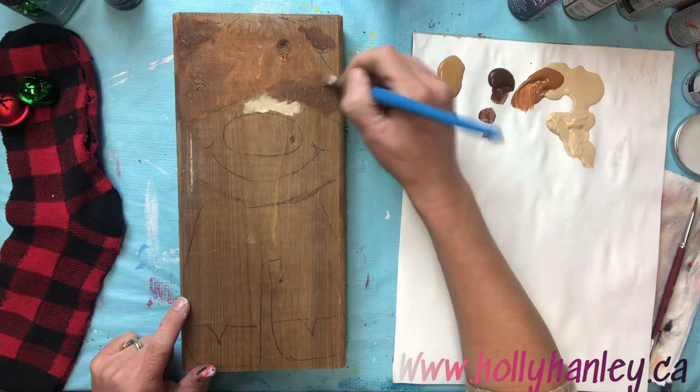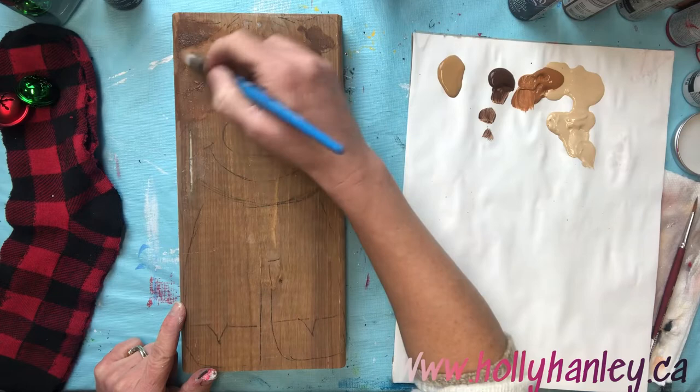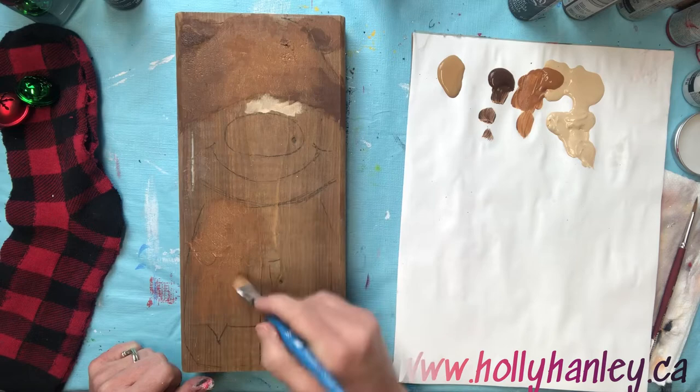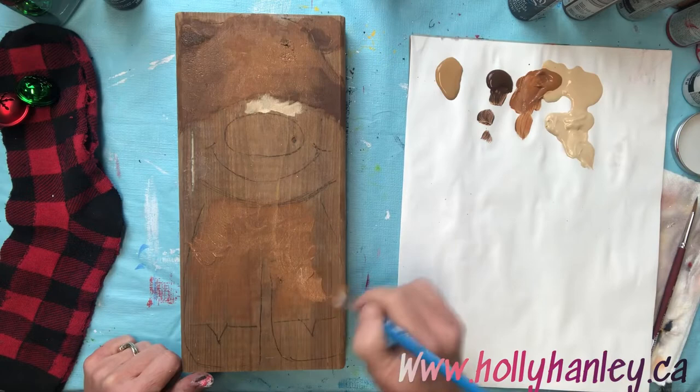The more that you brush back and forth, the more blended it gets and the softer it looks. Just brushing back and forth, and then we're gonna do the same thing on his legs in the front. We're gonna base coat with that raw sienna and then add a little bit of that darker brown along the sides and then just underneath his muzzle.